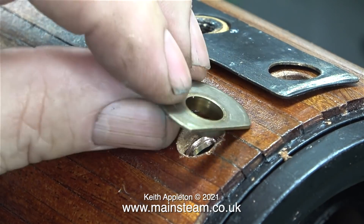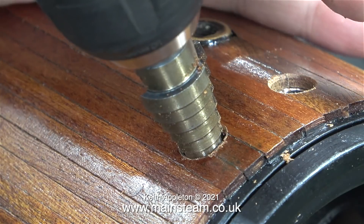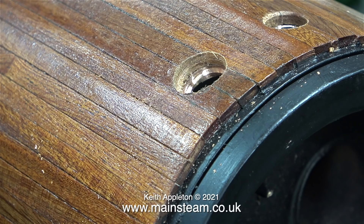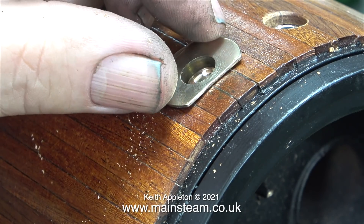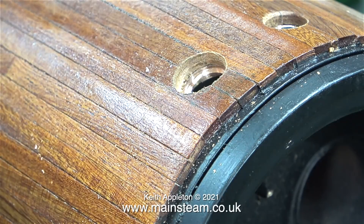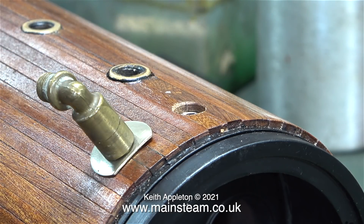This brass escutcheon plate needs to be fitted into the hole, so I need to enlarge the wooden part of the hole. To do this I'm using a stepped hole cutter. Although it's starting to cut the copper, the main point is it's cutting a really neat hole in the mahogany — and don't forget, I'm not actually drilling into the boiler; this is the smokebox area. I really felt that I needed to modify this plate so that it matched the curvature of the boiler. I curved this by fitting it into the vice between two other pieces of brass so it didn't get marked, and tapping it gently with a hammer until it curved at both sides.